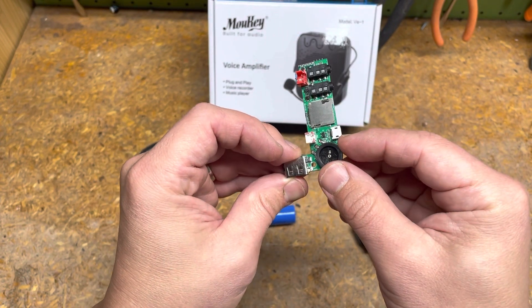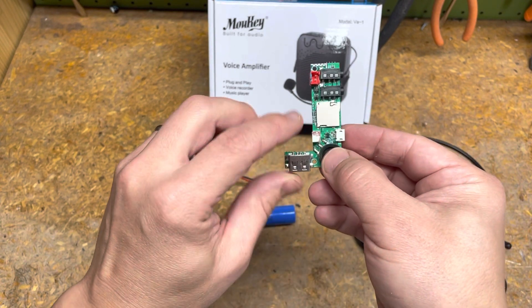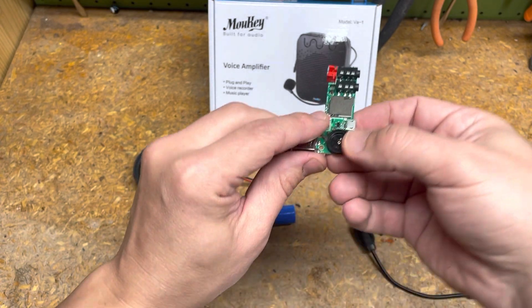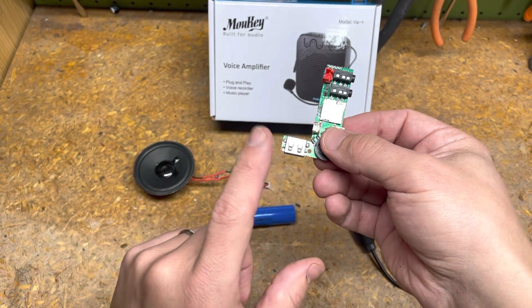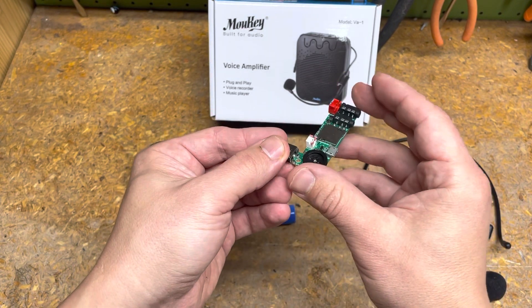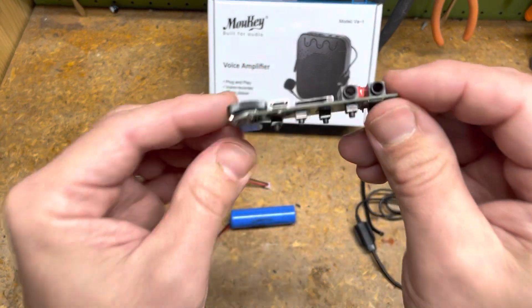There's also a power slot for charging the battery, a speaker slot, another USB in, and an analog volume toggle. All very low profile.